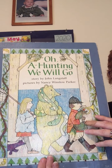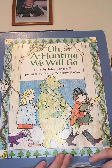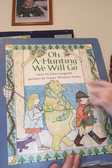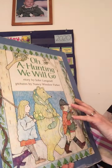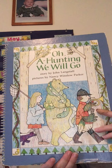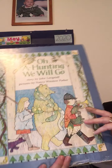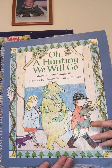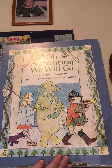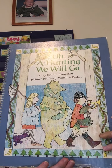So we know these kids are going hunting and they're just pretending, but it would be really fun to go on a hunt like that, wouldn't it? 'Oh, A Hunting We Will Go.' The author is John Langstaff — so what did John Langstaff do? He wrote the words. And the illustrator is Nancy Winslow Parker — what did she do? She drew these beautiful pictures. Look at the pictures that she did. I wish I was an artist like that. I bet you guys are going to be artists like that.